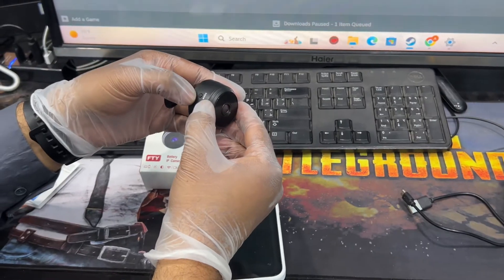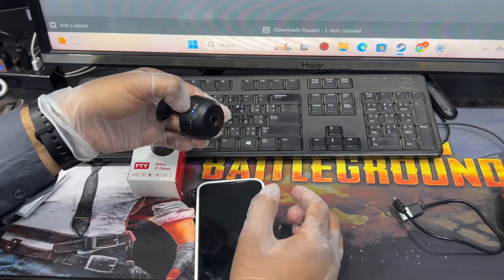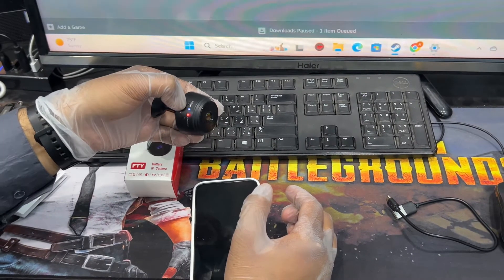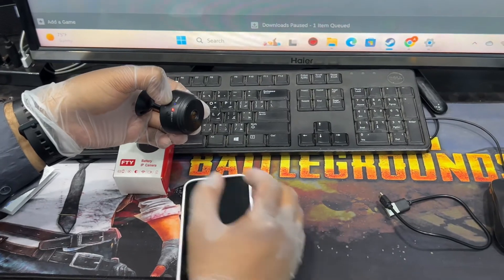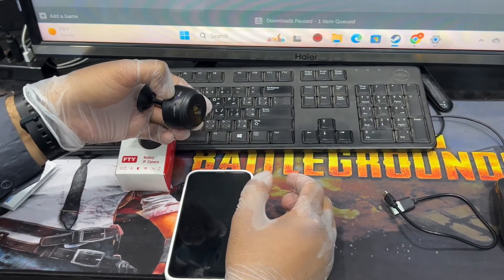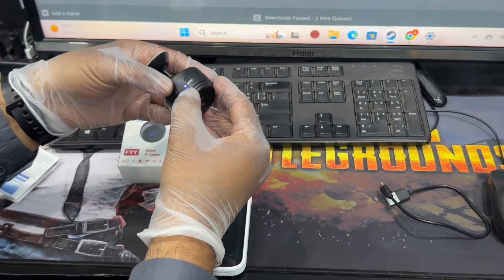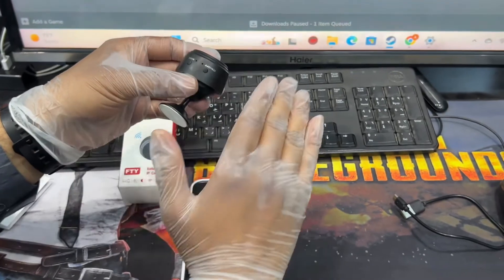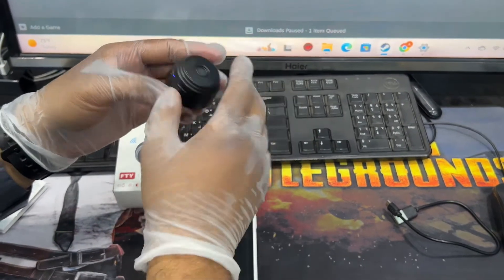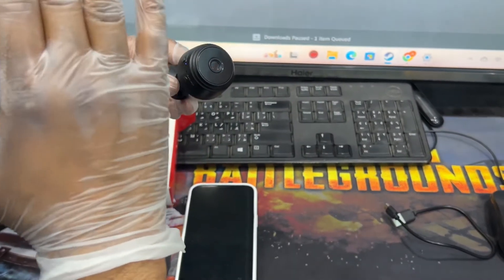I'm going to press the mode button for 10 seconds now — three, four, five, six, seven, eight, nine, ten. You can see it's already reset after pressing for 10 seconds. The existing wireless connection has been erased, and now you can configure it with your new Wi-Fi router.